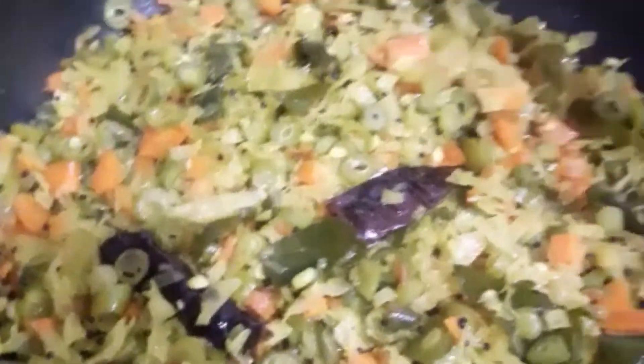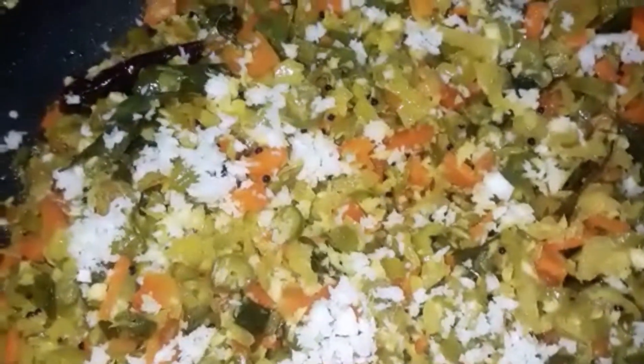Instead of cabbage you can also add cauliflower. Now the vegetables are fully cooked. At this stage I'm going to add the remaining salt and grated coconut. And now it's ready to serve.